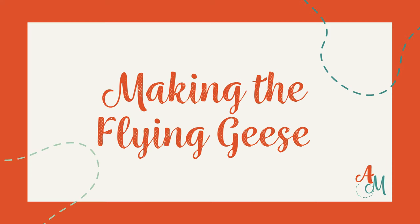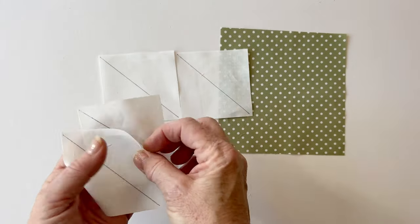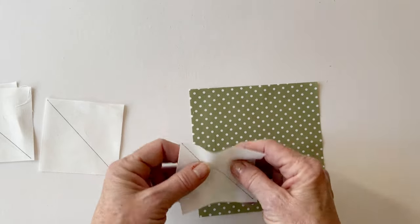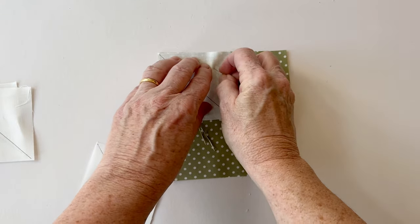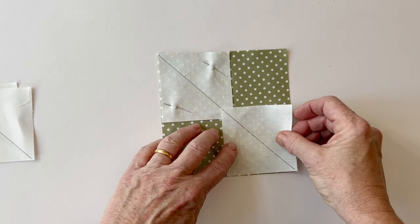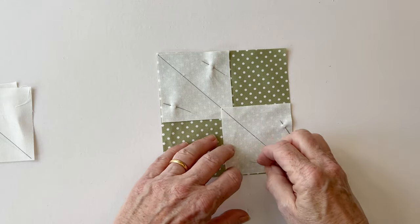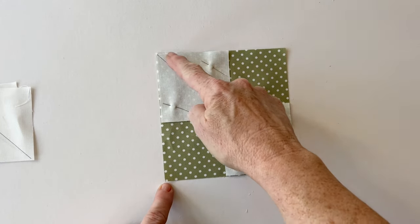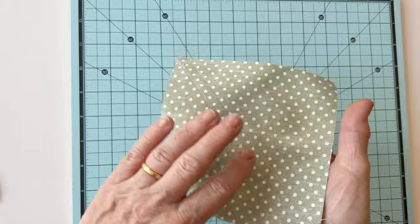For the flying geese, you need four for each star block and we'll make them all in one go. Take the green star block flying geese body and four background fabric star block flying geese wings, and draw a diagonal line on the wrong side of all four wing pieces. Place one wing square in the top left corner of the green body square and one in the bottom right. You'll see those diagonal lines and squares overlap in the centre — they're supposed to, so don't worry. Put a small pin through the overlap to hold it in place. Sew a quarter of an inch either side of this line — you can draw those lines first if you prefer.